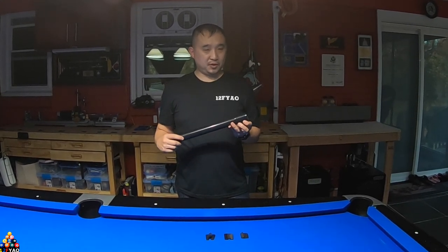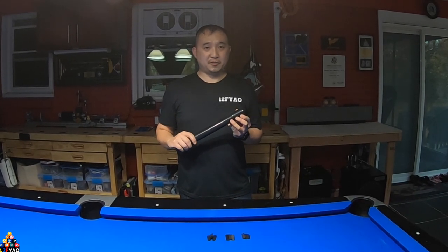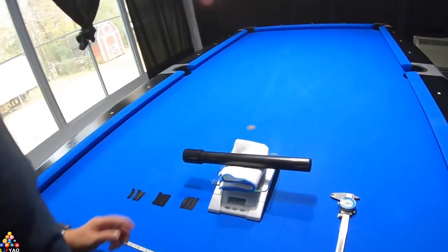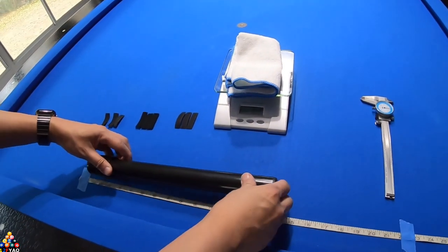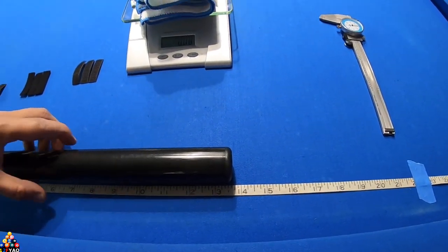Let's go ahead and do a brief review covering the weight, the length, and the inner and outer diameter of this Q extender. On my scale, it weighed 6.25 ounces. For the total length, it's just a little bit over 13 and a half inches long.